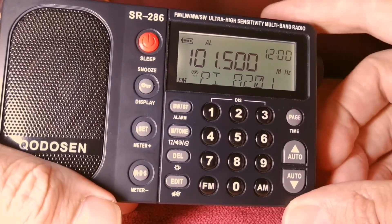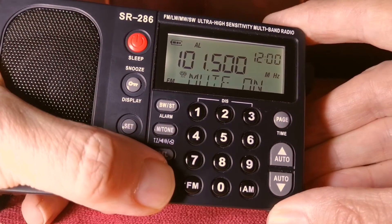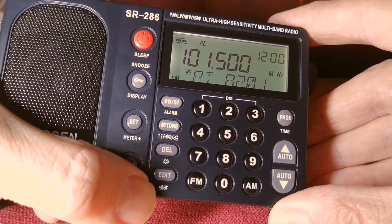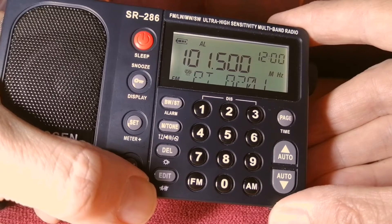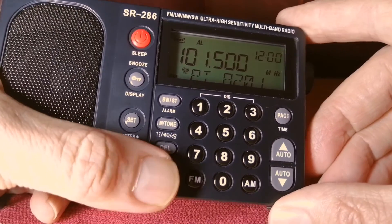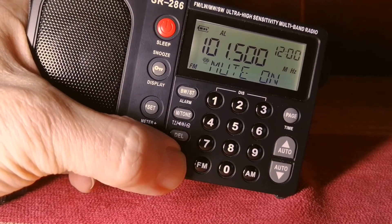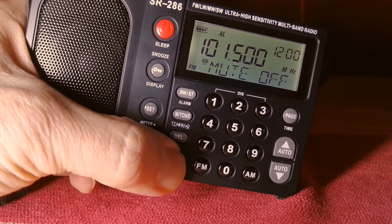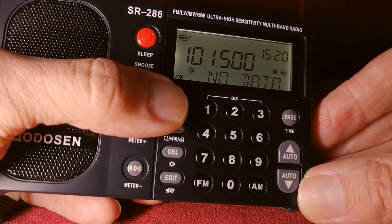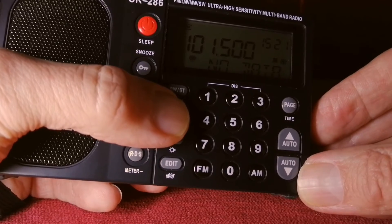You can also mute the sound completely regardless of which band you're in. The Edit button has a little mute sound indication — if the sound is on and you want to switch it off momentarily, just press that Edit button and it will mute. There is also an interesting sound setting where you can switch between voice mode and music mode, which you do by pressing the M-Tone button.